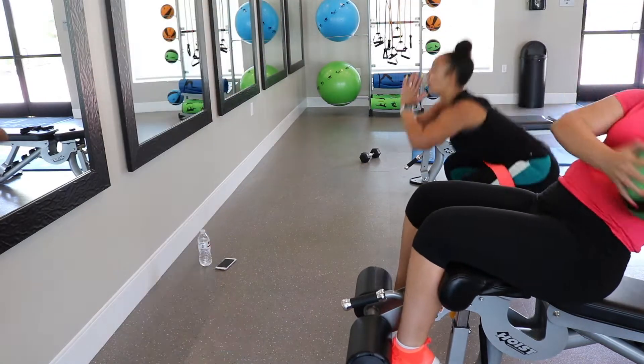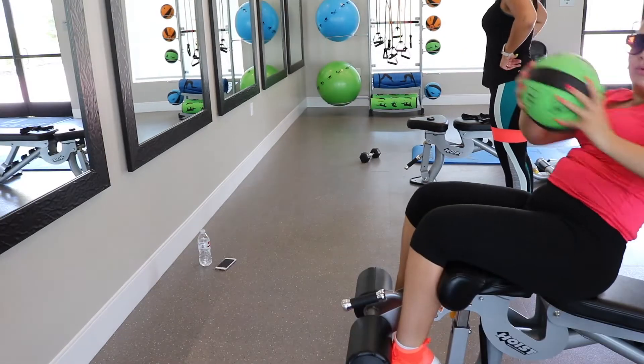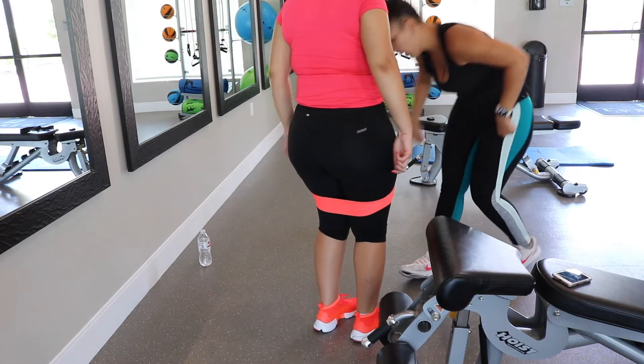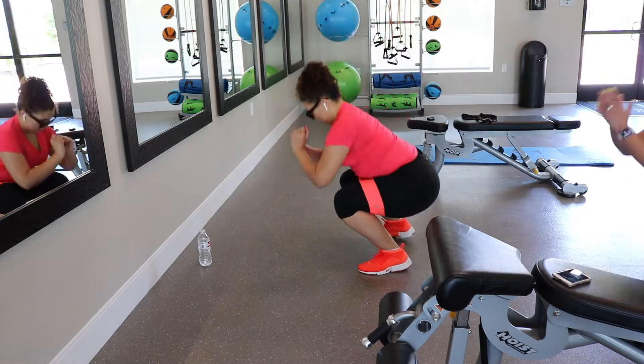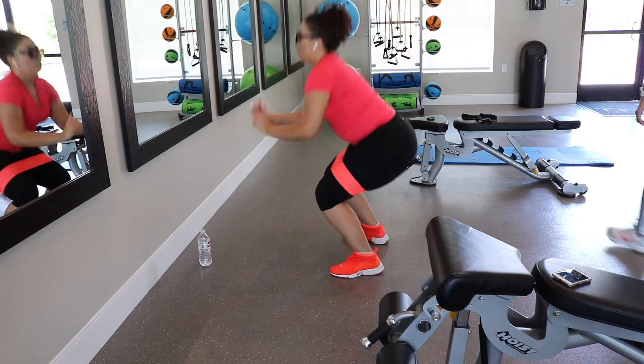I'm finishing off my core with these Russian twists while my sister is activating her glutes doing her jump squats, and then I join in. These really burn, especially if you have a resistance band around your thighs — this is really good for your glutes.